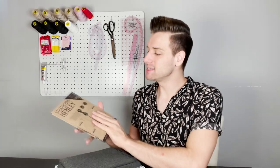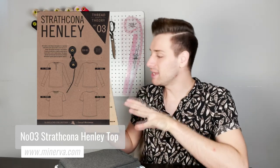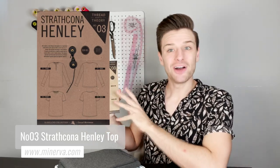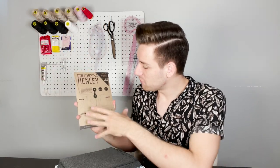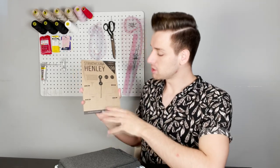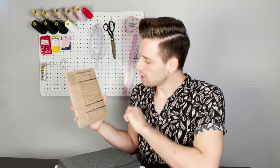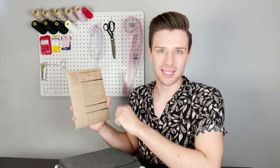The next pattern we are showing you today is the Strathcona Henley Top sewing pattern, listed as a beginner to intermediate skill level. There are two different variations: version one with the one inch Henley style placket around the collar, and version two which is more similar to the classic short sleeve t-shirt look. This is such an easy pattern to get started with if this was one of your first projects — long or short sleeves, you can mix and match between variations. There is also the option of the hem and sleeve being finished with a band, which is a great choice for beginner sewers.